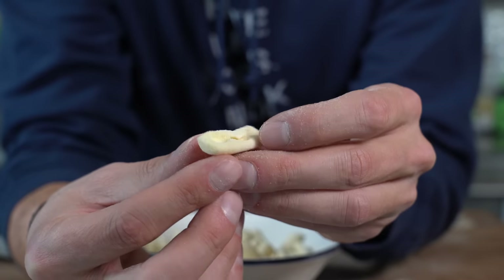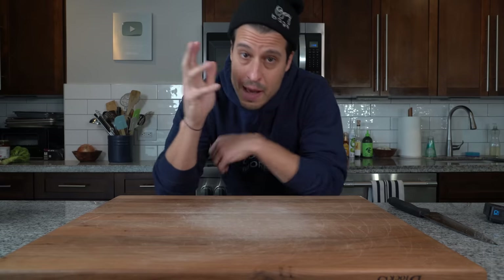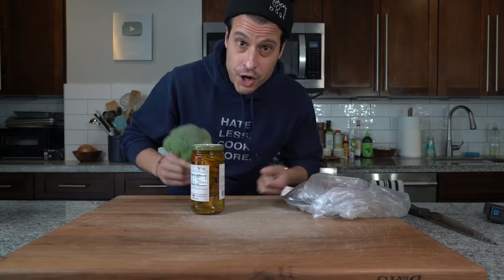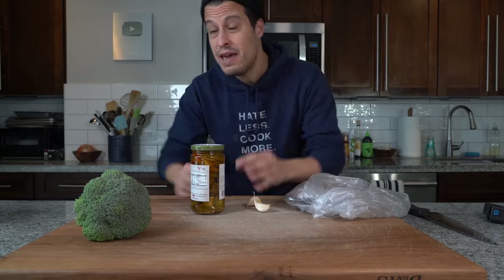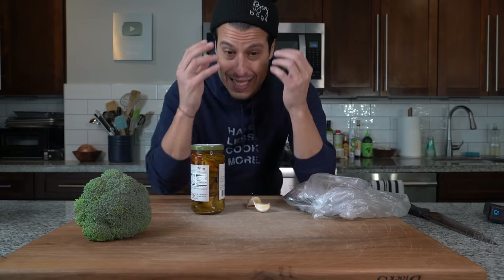This is what your cavatelli should look like — nice, smooth, rounded, and even. These are perfect. Now, I've been cooking for one for five years, and a lot of people don't even consider how to cook for one if you don't want to be left with tons of leftovers. So today we're going to make this pasta for one because the idea of scaling it up becomes very easy.